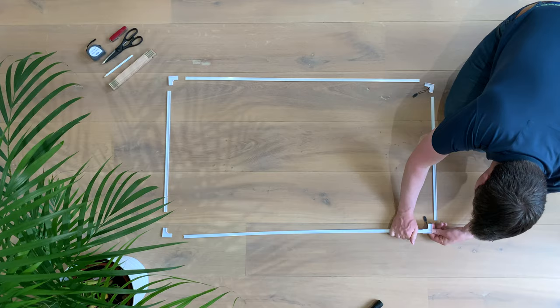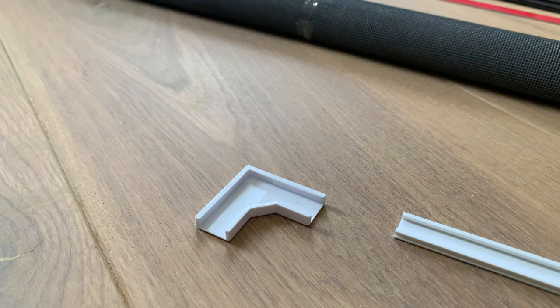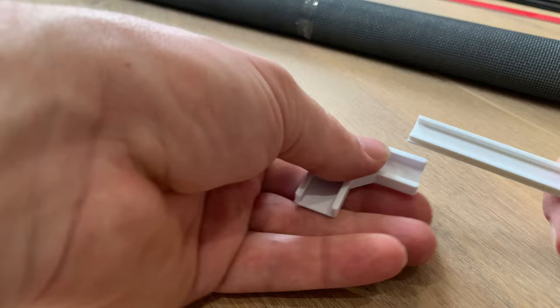Step 5 is putting the plastic frame together. Make sure to place the longer sides of the trim all the way through the corner piece for more rigidity in the frame.